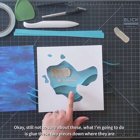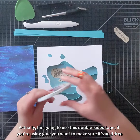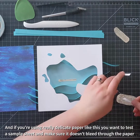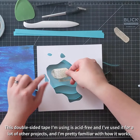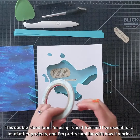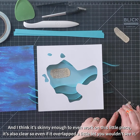I'm still not so sure about these, but what I'm going to do is glue these two pieces down where they are. I'm going to use this double-sided tape. If you're using glue, you want to make sure that it's acid free. And if you're using really delicate paper like this, you want to test a sample sheet and make sure that it doesn't bleed through the paper and make wet spots. This double-sided tape is acid free and I've used it for a lot of other projects. It's also clear, so even if it overlapped a little bit, I wouldn't really be able to see it.